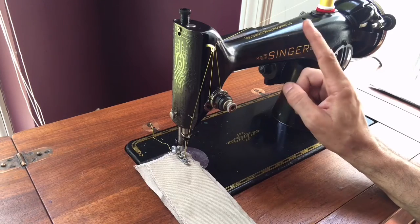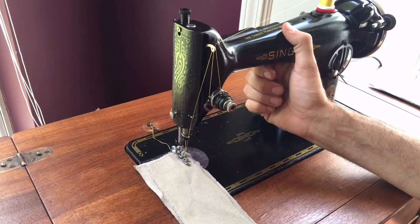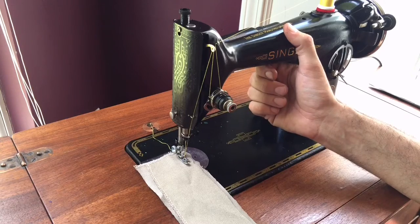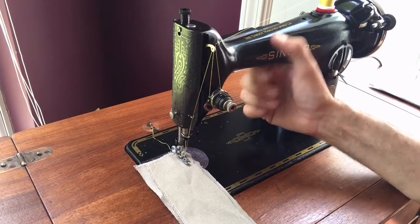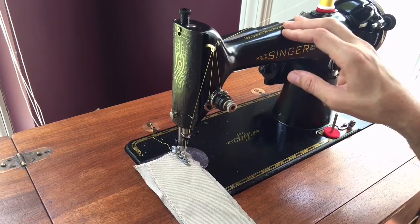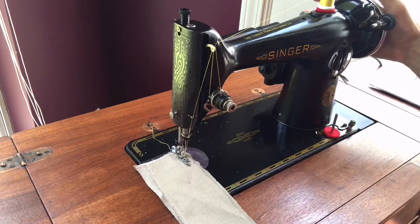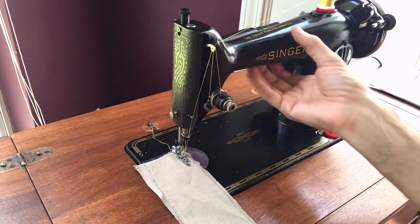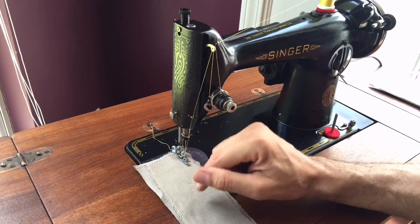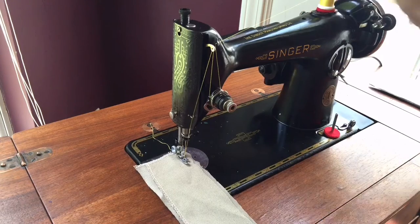The American 201 is the most common version you see in the United States and is an awesome machine with a direct gear drive potted motor — one of the best motors ever made. The 201K and the American 201 are essentially the same machine. If you look at the gears, the body, the bobbin and the hook — the thing that makes that beautiful rotary Singer straight stitch — these machines are identical. If you didn't see the motor or the hand wheel, you couldn't tell the difference.